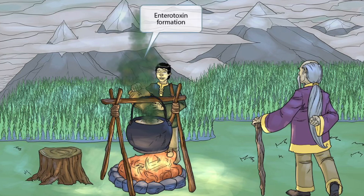We've also shown this green toxic-looking smoke rising from the pot to help you remember that as the spores germinate, they produce an enterotoxin. So green toxic smoke for enterotoxin formation.